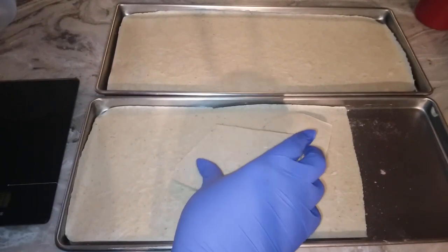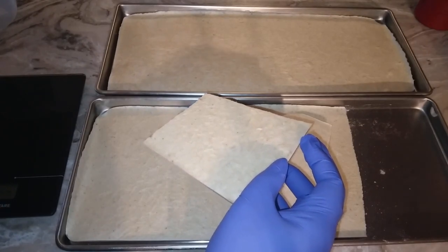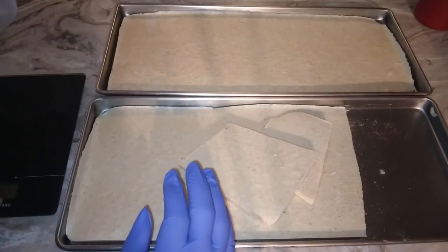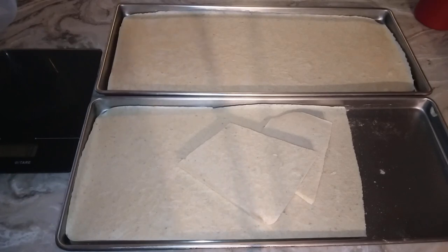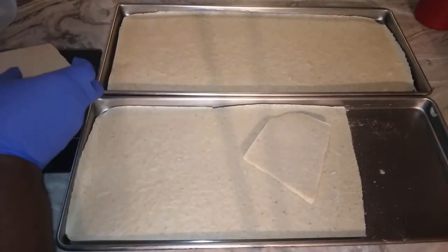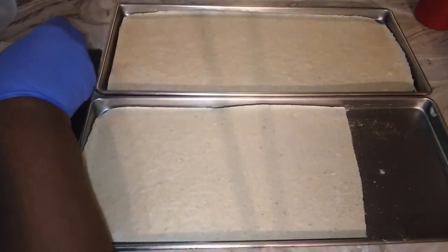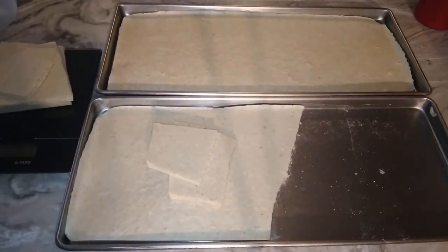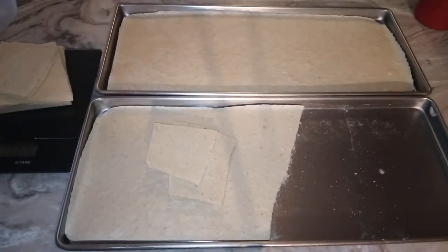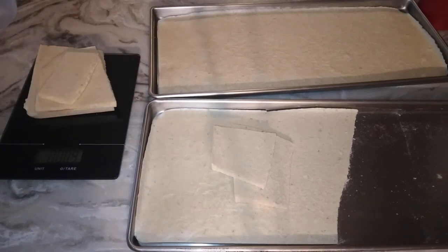I write 'freeze dried sea moss banana' because it's banana flavored, so I want to make sure I have the label right. I want to make sure my scale is going to give me the correct amount. That's eight ounces of freeze dried sea moss.